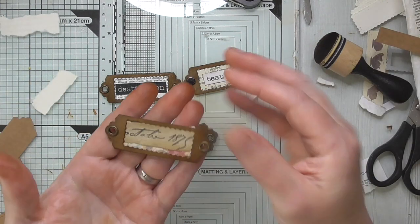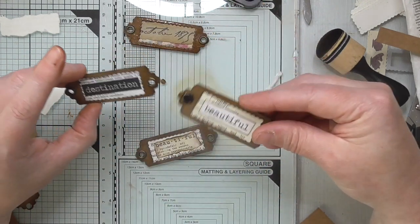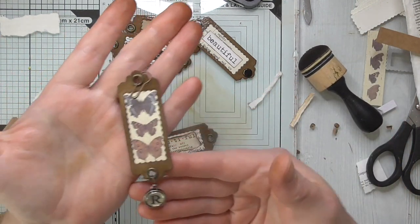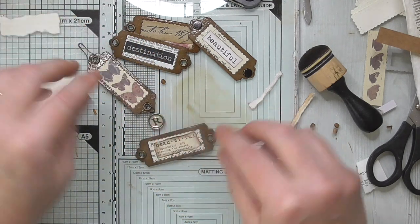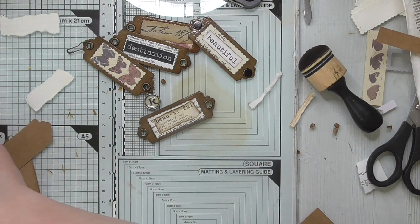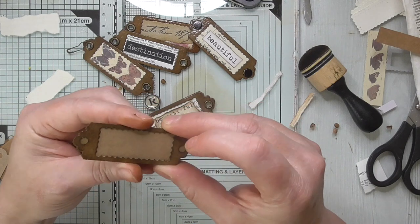There's another one that's just got random stamped detail in it — just embellishments, they don't have to have sentiments on everything. This one is a little hanging charm so I can hang it off a page, a tag, or anything. I'll quickly show you how I made that one — I'll grab another one that's already done and go through the same process.